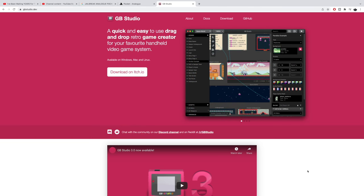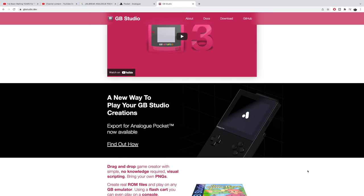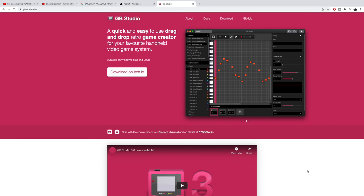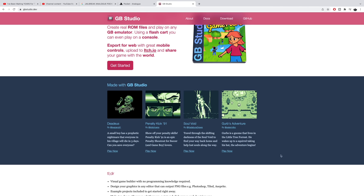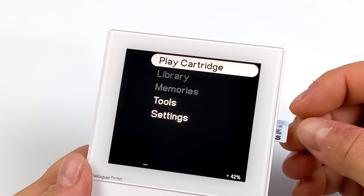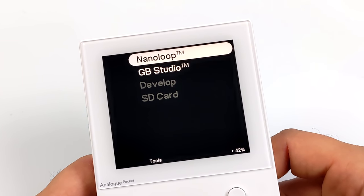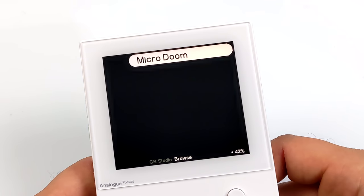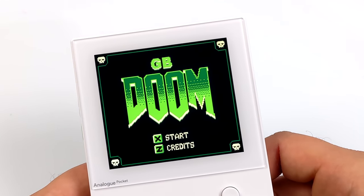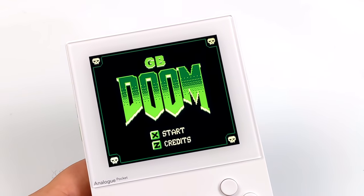Another really cool feature is the ability to play your own GB Studio games. With the latest release of GB Studio 3.1, they've added the Pocket export — it's a drag-and-drop system and there are a lot of games available, with some developers releasing their own source code. You download the source code, import it into GB Studio, export it as a Pocket file, place it on the SD card, and go into Tools > GB Studio. It'll detect it on the SD card and you can play it from there. I'm playing GB Doom by Calavera Studio — I'll leave a link in the description.